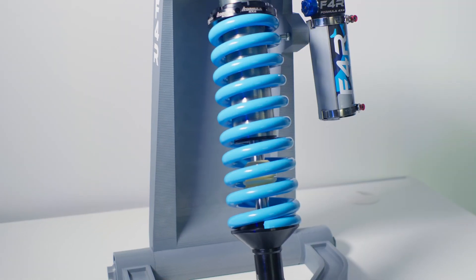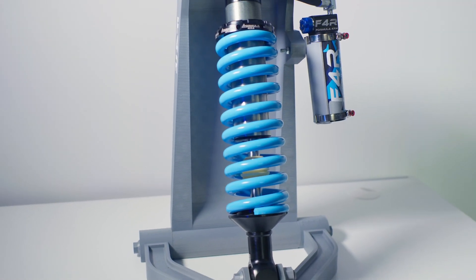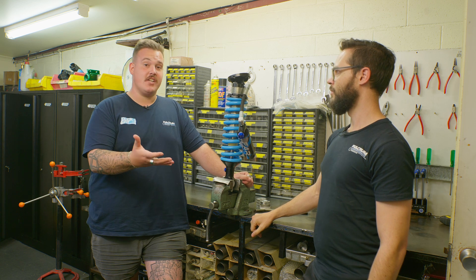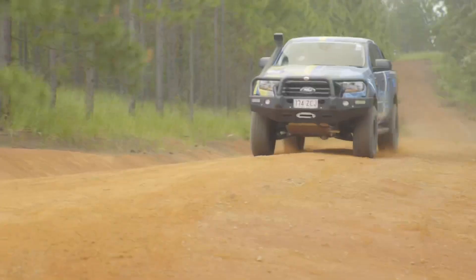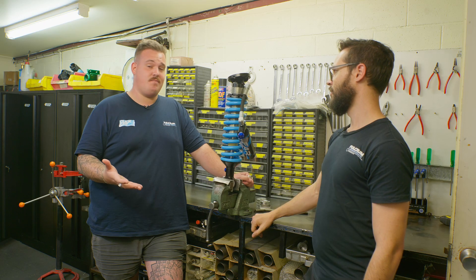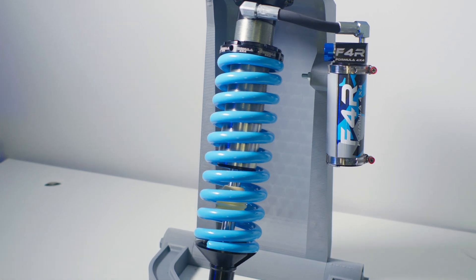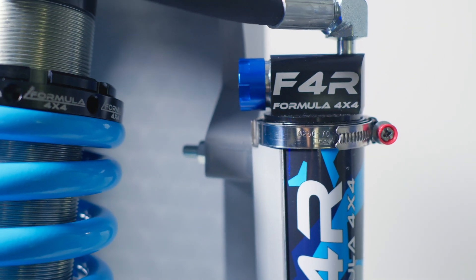This setup is going to be perfect for those people doing long runs on the PDR — those really rough, corrugated roads where, traditionally, after bashing down that road, your car might be diving in the front when you come to a stop because the shocks are basically just too hot to work. These things are going to help prevent that and perform so much better for so much longer.